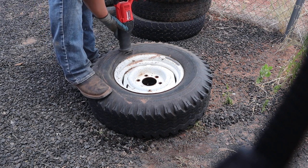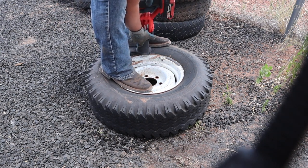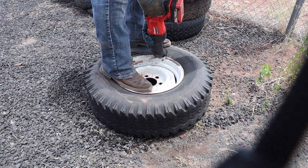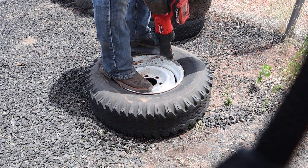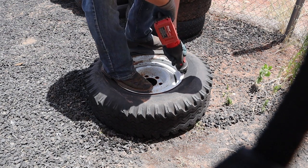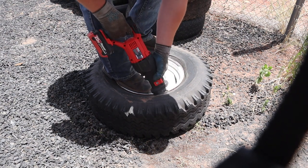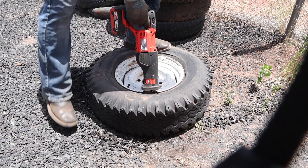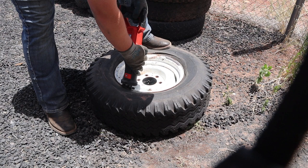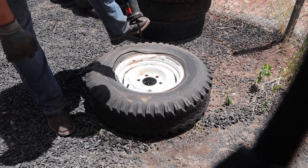I have a whole bunch of leftover Milwaukee blades from previous jobs. The blade I used most in this video is actually a wood-and-metal blade from Skil — I needed sawzall blades one night and just ran over to Walmart and picked those up. For cutting these tires they're actually really, really good. I'd probably grab those again if I ever needed to do something like this, because they worked so well.